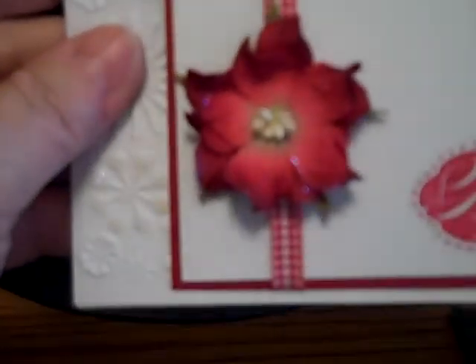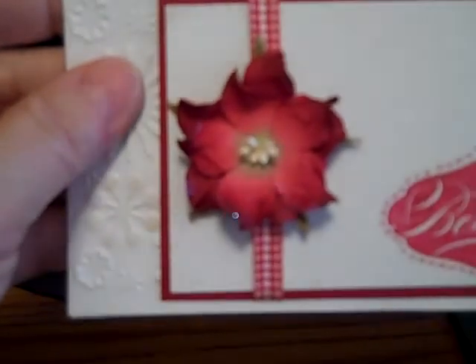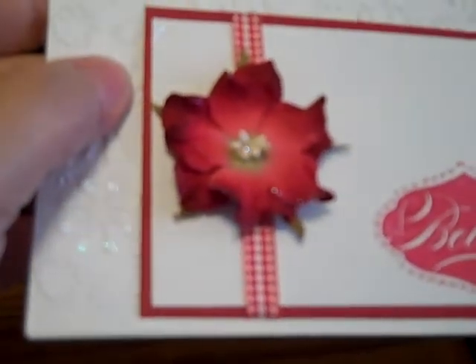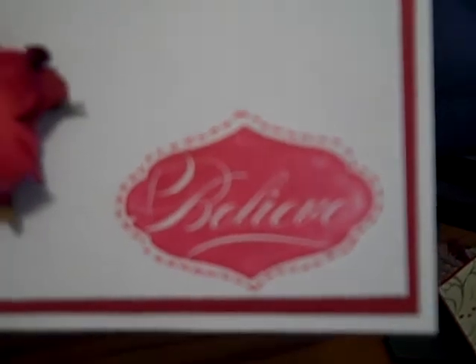And this one is embossed with the snowflake folder from Cuttlebug. The flowers — they're not Prima, I forget what they are, but I have a whole bunch of those. And this is one of those Dollar Believe stamps from Michaels.